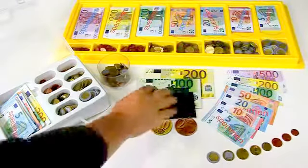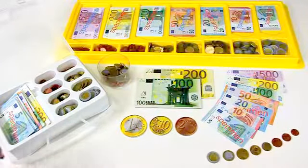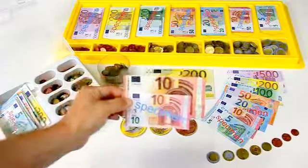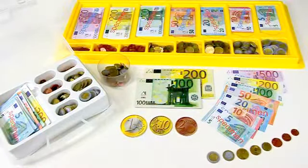This is especially useful when you combine the magnetic money for the board with the notes for the students' hands. With a little imagination you can recreate numerous shopping scenarios that the child will recognize in everyday life.